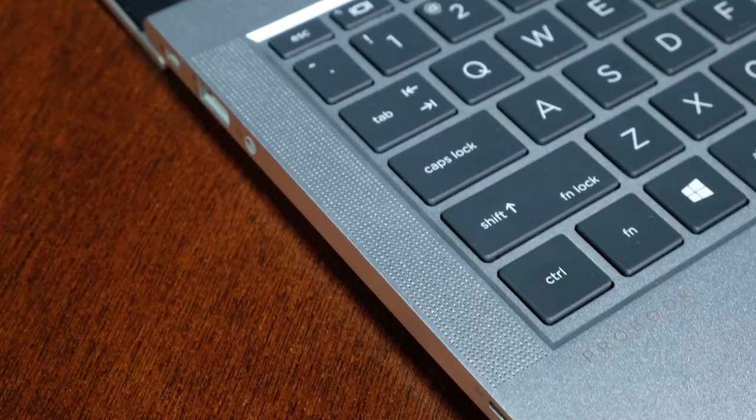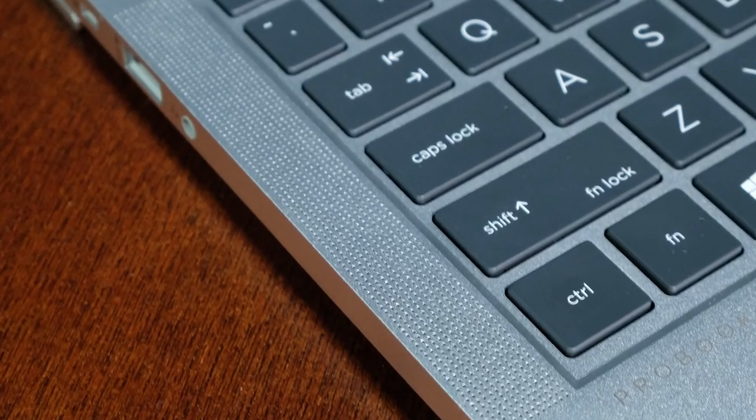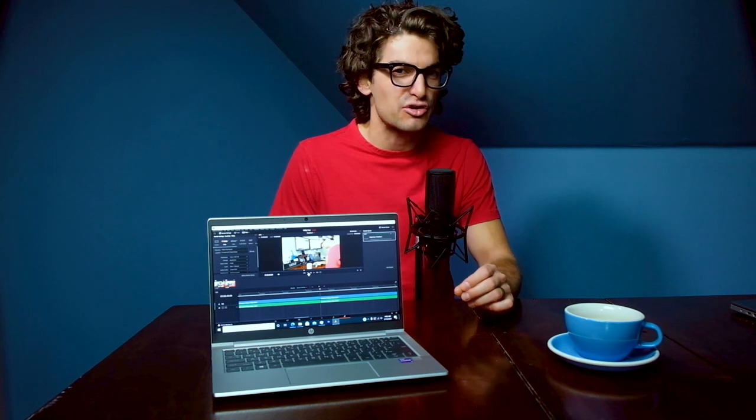Audio is an important experience, especially when you're on the go and forget your headphones. To me, there is nothing worse than trying to design and edit photos with bad audio. Whether I'm listening to music, a sermon from a favorite pastor, or catching up on Akimbo from Seth Godin, good audio is crucial — and the ProBook delivers. Here's a quick sample of the keyboard deck speakers.